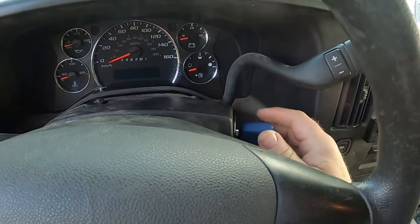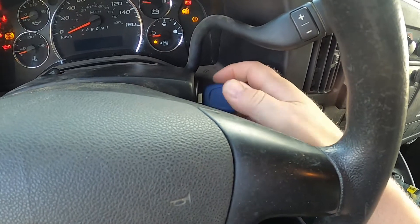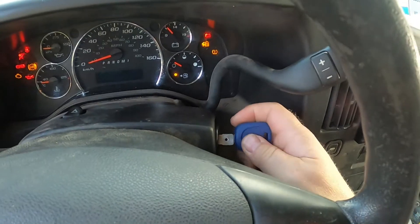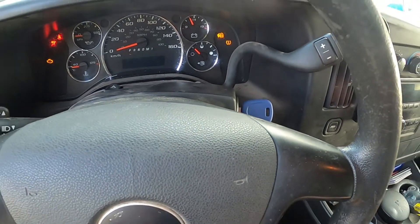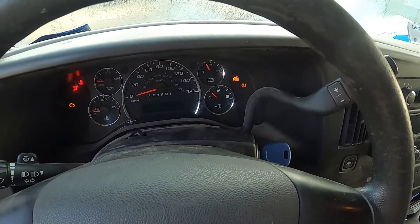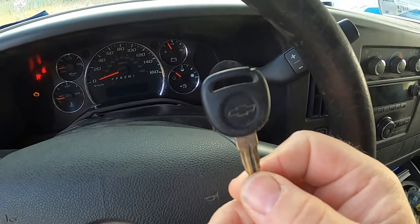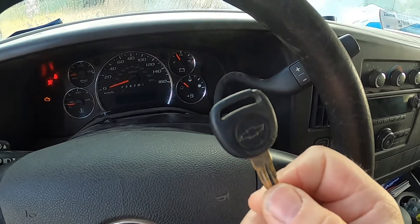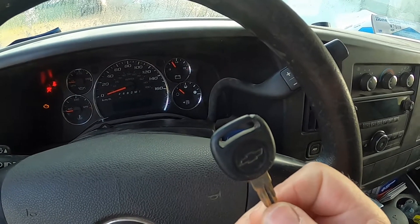With the customer's key the truck won't crank. I realize this is an unprogrammed key blade, but what we're going to do is clone the original. You can see the security light flashing because it hasn't recognized the transponder. So I'm going to clone the customer's key with a super chip.